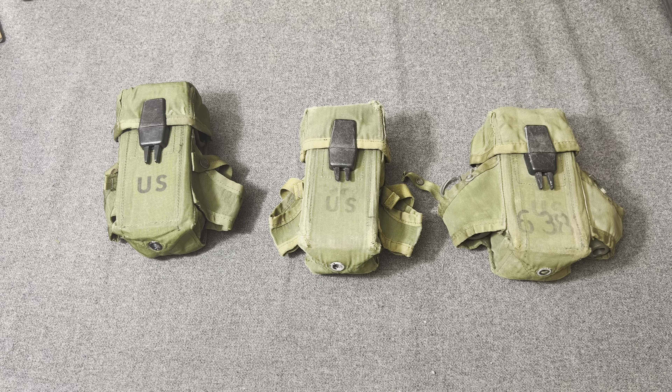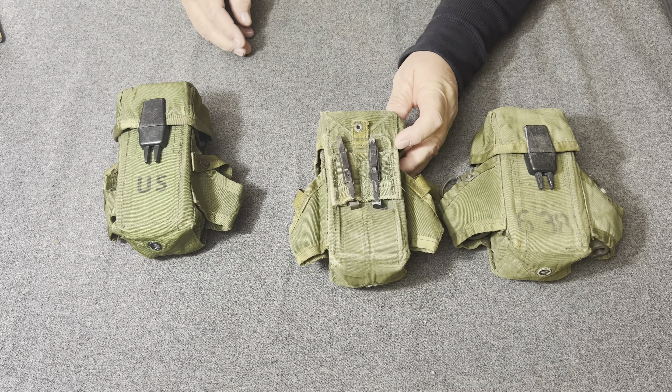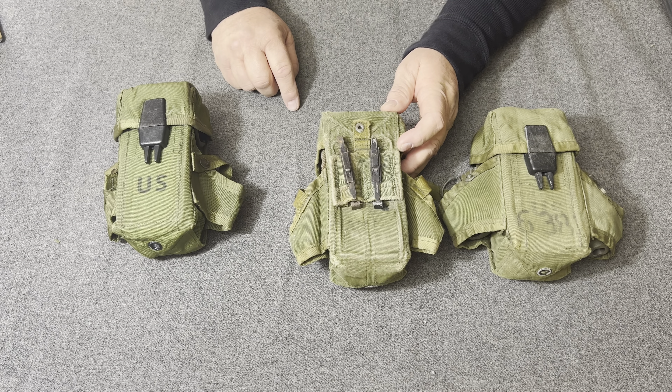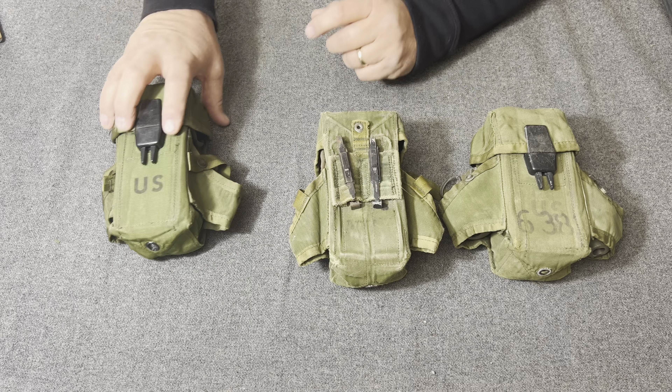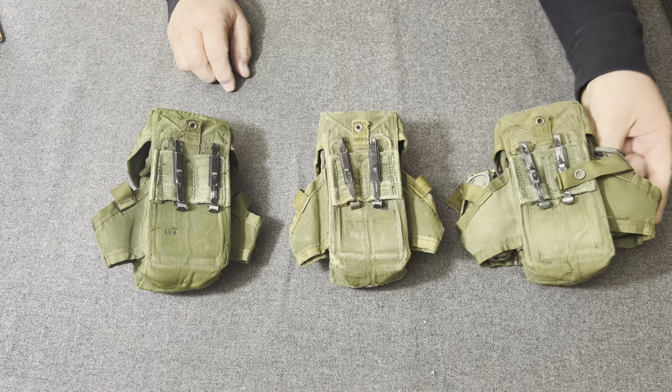Hello YouTube, welcome back to the Web Gear Review. I am your host, the Web Gear Guy, and today I would like to take a look at what is known as the LINCLOE LCE 30-round magazine pouch.